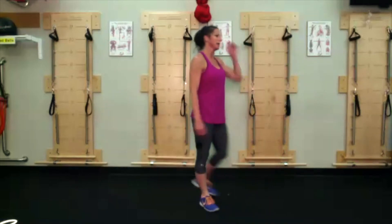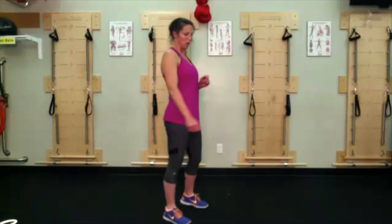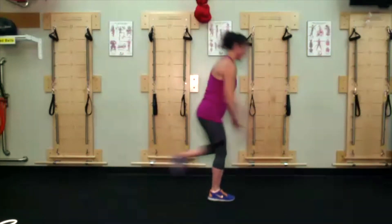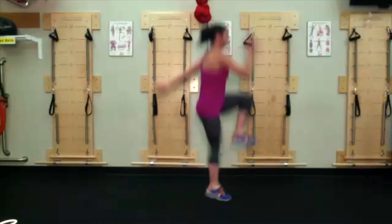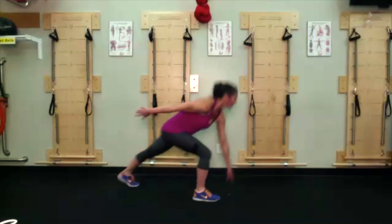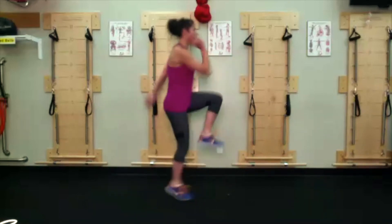Lunge thrust — starting with the right leg down, or if you did round two with your left leg, start with your left leg now because I might forget to switch us. Coming up to standing, or maybe you add that little jump. Keep it up, keep it up folks — 15 seconds in. If you want to switch, go ahead and switch to the other side.